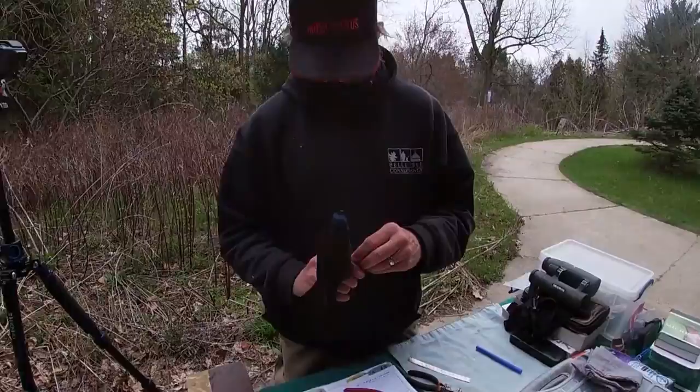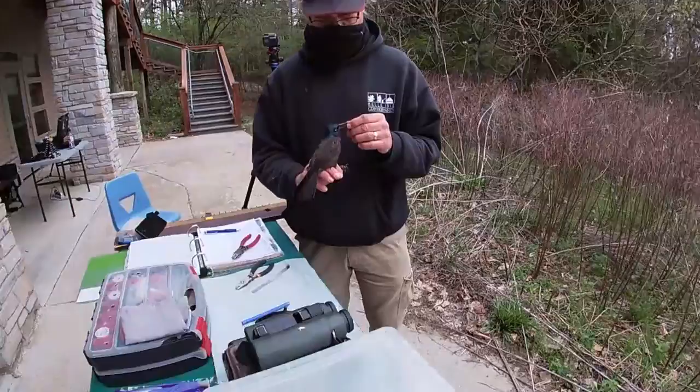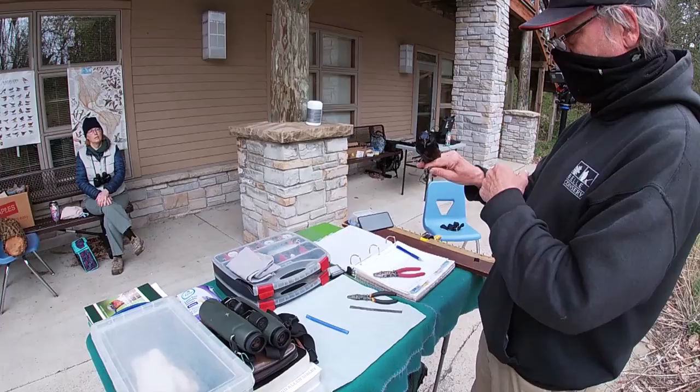I don't know how well the colors are coming across on the video — it depends on the angle of the light. This bird is what is called iridescent, so in some lights it will look black, and in other lights you'll see a blue-green head and a bronzy color on the back.